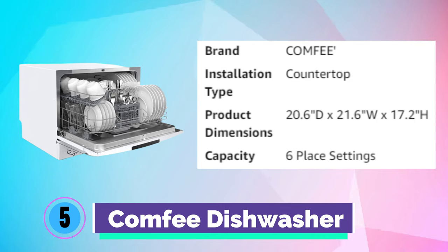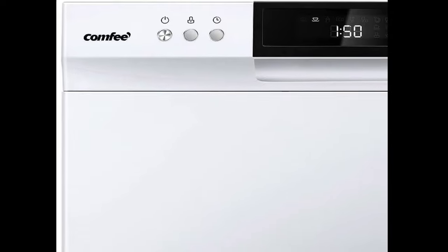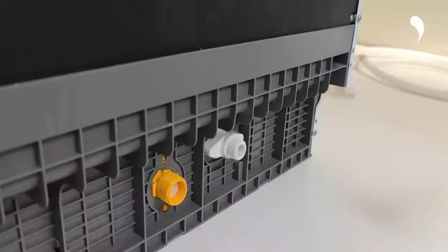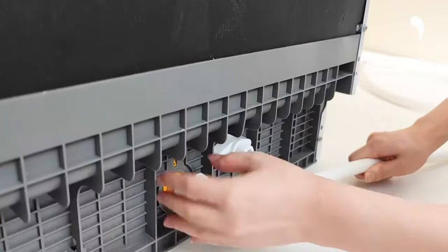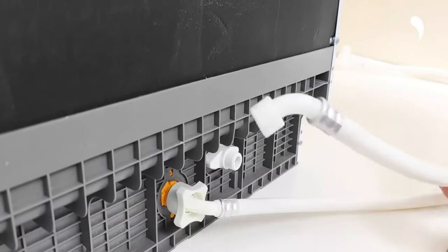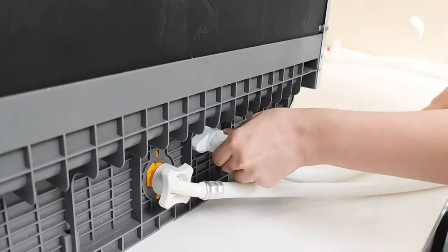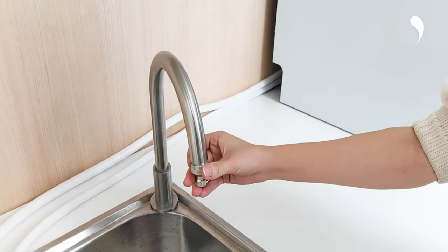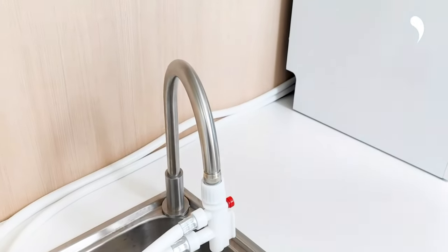Number 5. Comfy Dishwasher. The Comfy Dishwasher is suitable for dorms, RVs, and apartments. This countertop dishwasher can fit up to 70 pieces of tableware and has a plate size of up to 10 inches in diameter. It can be connected to a faucet directly. Depending on your needs, it can be flexibly placed on the table or fitted in the cupboard. Heavily soiled dishes are cleaned evenly with 12 washing nozzles, accompanied with 360-degree spiral spray to ensure complete washing of all dishes from all angles. Cleaning cycles include heavy, normal, baby care, ECO, glass, and speed, with extra drying function to deliver sparklingly clean and dry dishes.